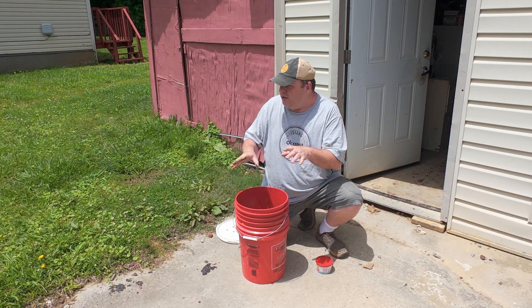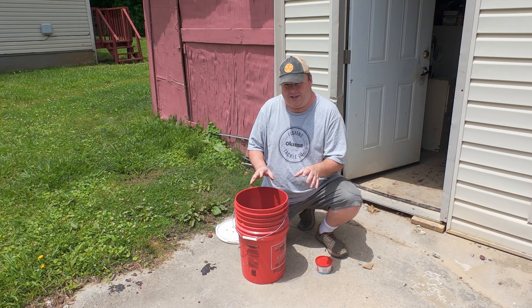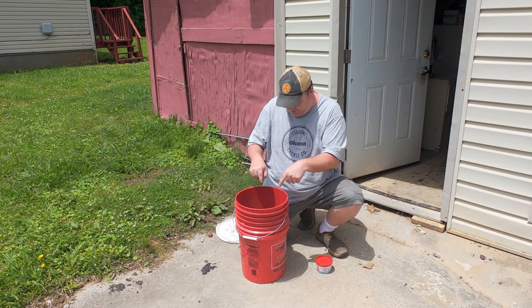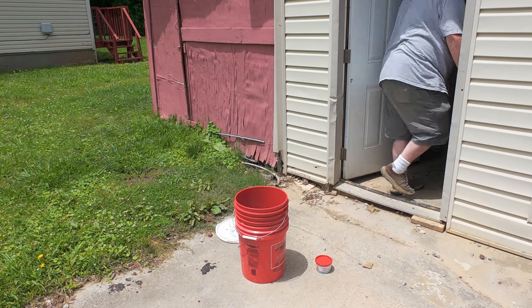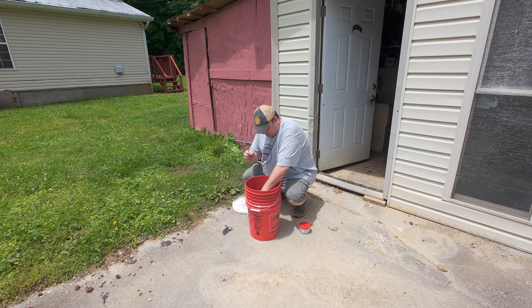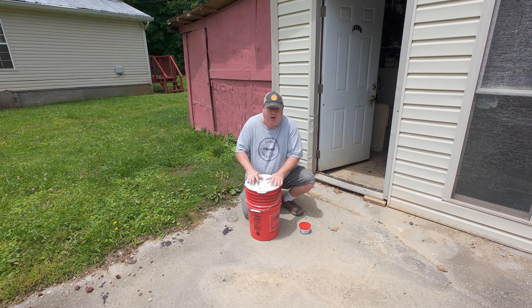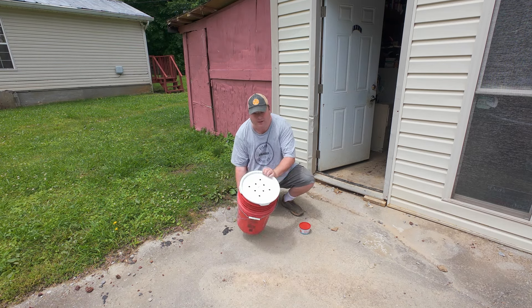Not only will these worms be good for fishing bait, I'll also be using them to feed the fish in my bait tank out back. I will do a video of the bait tank in the future — once I'm finished with it I'll do an overview video. Right now it's got a bunch of bluegills, bullheads, and some minnows which will probably get eaten by the bullheads and the bluegill. Now I'm going to top this off with the rest of the lettuce I picked.